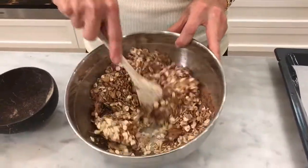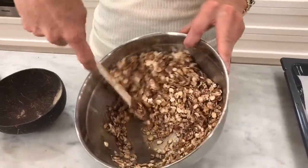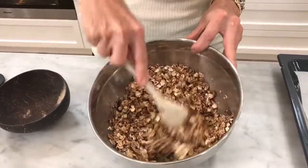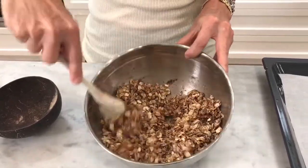You can see the cacao really just giving it that nice brown color. Just make sure you get the syrups covering the oats - blend it through so everything is covered and mixed well together.